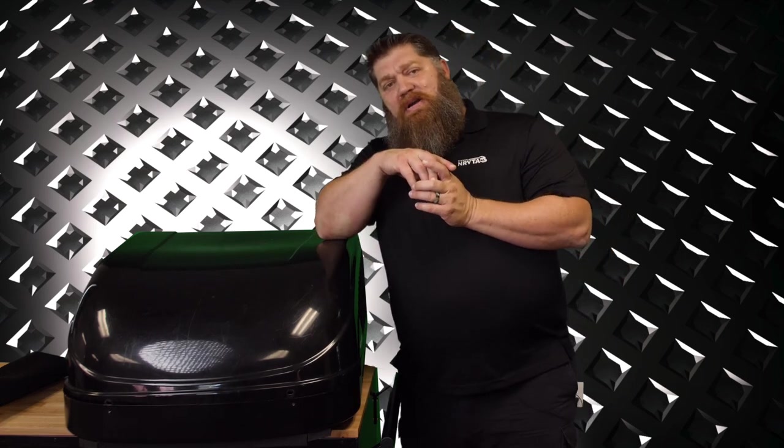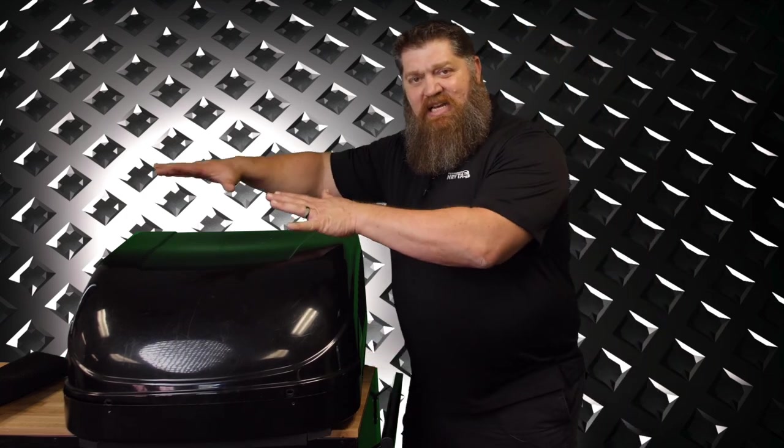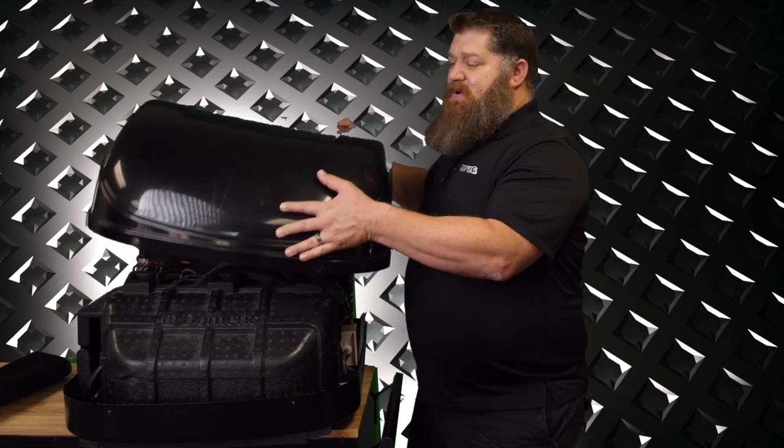If you're going to do it yourself, the first thing you need to do is cut power to your air conditioner. You can do that at the breaker box or simply cut all power at your service panel. Once you do that, you're going to go ahead and put up your ladder. Walk up there with a Phillips head screwdriver to take the shroud off. Let's go ahead and take off the shroud and expose what's on the inside.